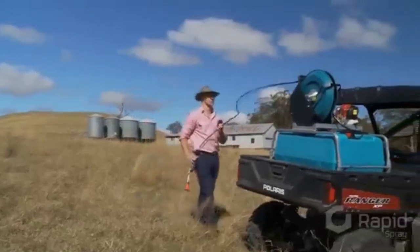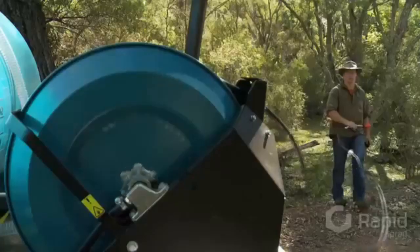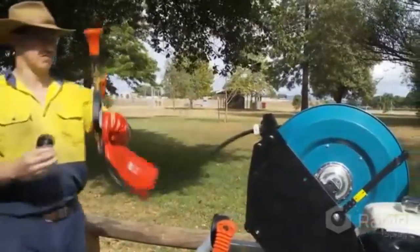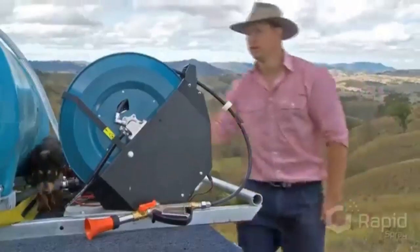So for anyone involved in spraying weeds, the Buddy from Rapid Spray will be your friend in the field. It helps you get the job done faster, easier and better, just like a good Buddy would.